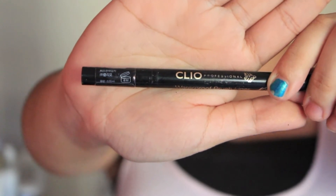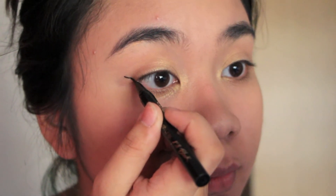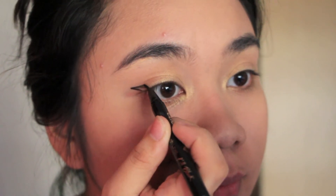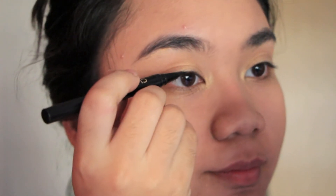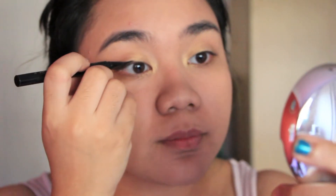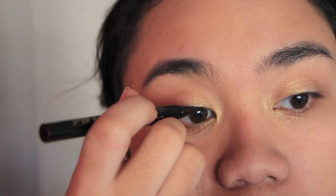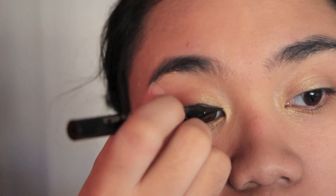Next I'm going to take my eyeliner, which I also raved about in our previous Favourites video. It's by Cleo — it's waterproof, it's amazing, it's felt-tip and I've fallen in love with liquid eyeliner all over again. So now I'm just casually putting on my eyeliner, which is the tedious process of making everything try and look similar and beautiful, and I'm sure a lot of you can relate.